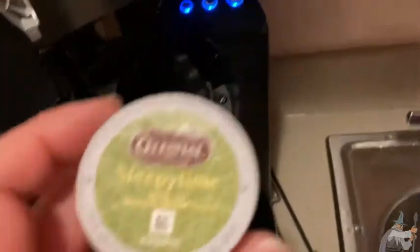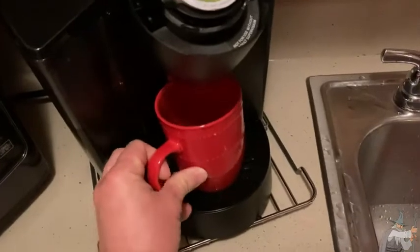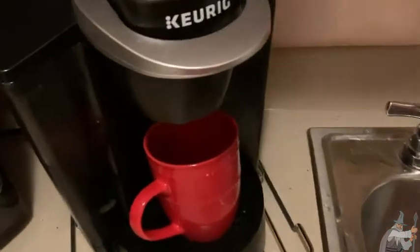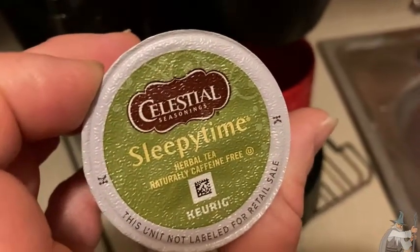This is the Keurig K Classic 50 and we're going to make a cup here and try it right now. I'm going to put this here, set my cup here, and then we're going to pierce it. I'm going to go ahead and pick this one here and it should heat up the water and start making our wonderful tea. Again, it's Celestial Seasonings Sleepy Time.